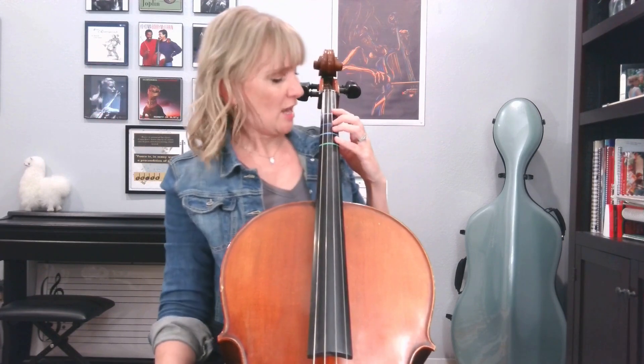You did it! Now you have perfectly placed tapes to play your cello. Happy playing!